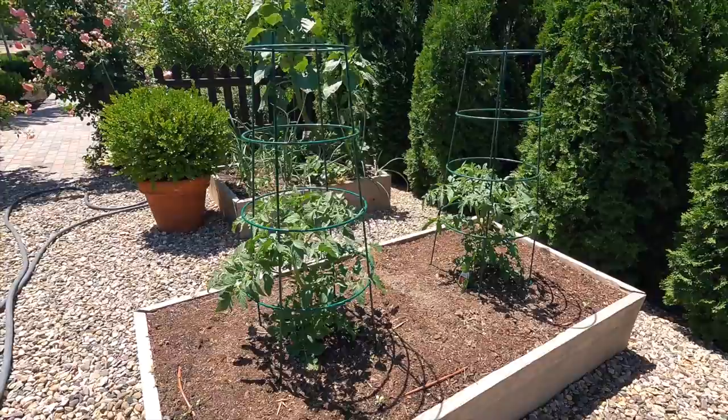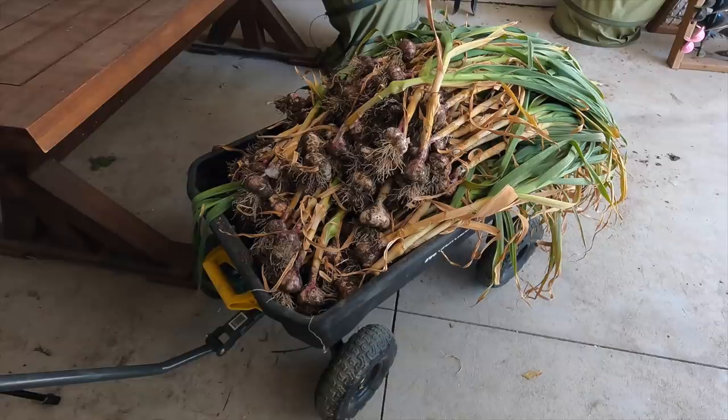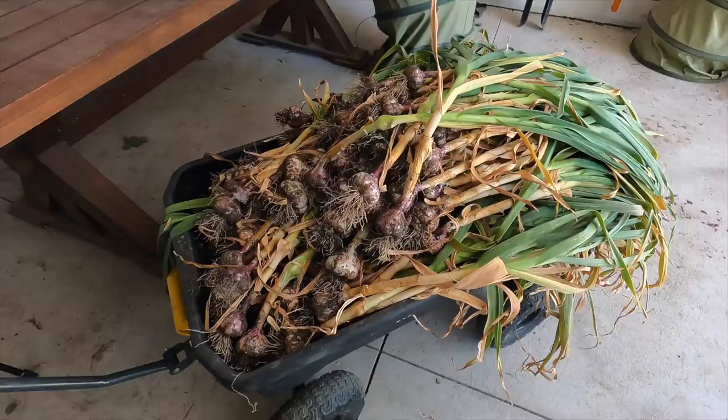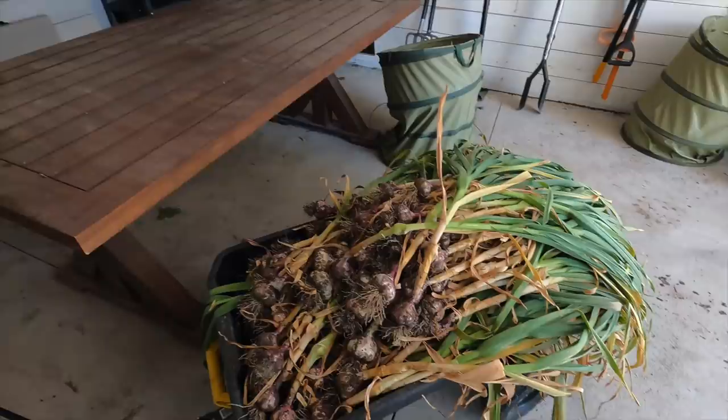So tomatoes have put on a lot of growth too — check those out compared to when I planted them. They look awesome. So now we're going to head into the barn and get the garlic all spread out to dry. Here is my wagon full of garlic. I grew, I think, just one variety — the Italian. I can't remember back to last fall, but I think that's what I did. Anyway, it's my favorite variety. It's a soft neck, which tends to store better. They're also flexible, so if you want to braid them or make them into a wreath, you can do that.